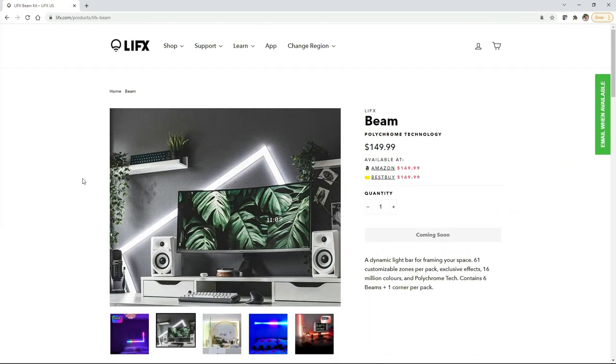Hey, thank you all so much for watching. My name is Chris. In this video, I'm going to attempt to make something that resembles a couple of my favorite products, which are the Govee Glide and the LIFX Beam.